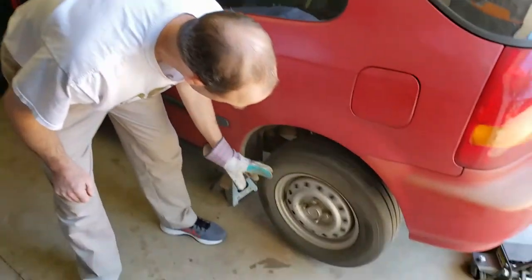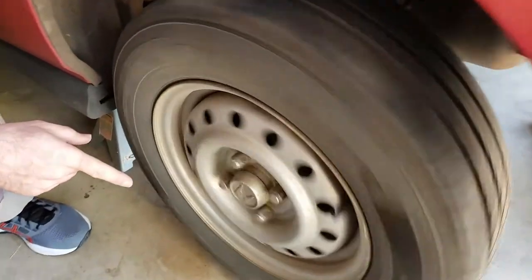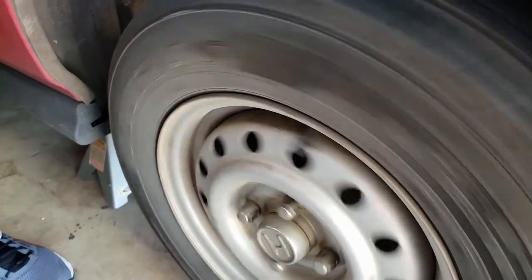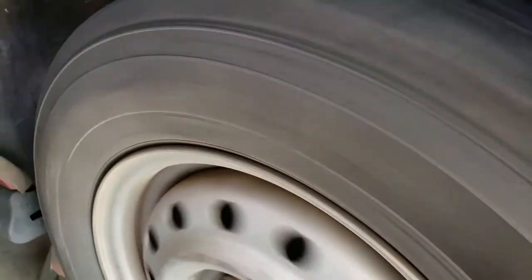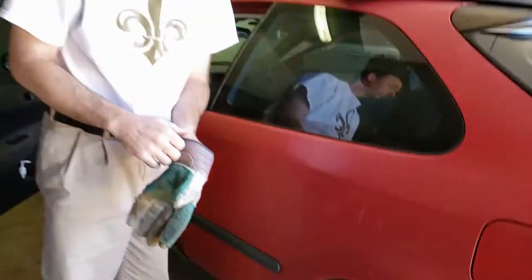Now I've tightened that, and if you listen closely you can hear the brakes just touching — but when I drop the parking brake, the sound has gone away. That's what you want: at that first click the brakes should just be barely touching.